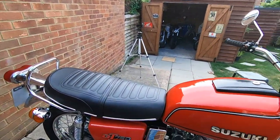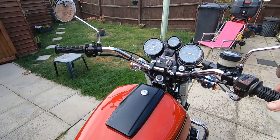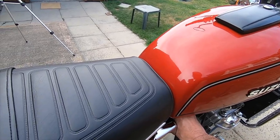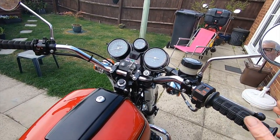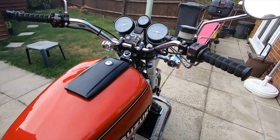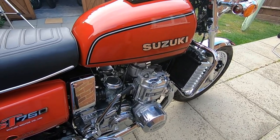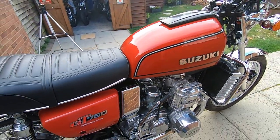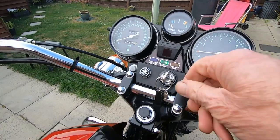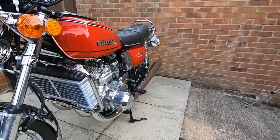I'll just fire it up. She always starts very easily, actually. I like the way the handlebars shake a little bit — it's actually very smooth as soon as you rev it up. The vibration goes — it's a rubber-mounted engine and I fitted all new engine rubber mount bushes. The engine itself is stable. It runs all right — and there we have it.